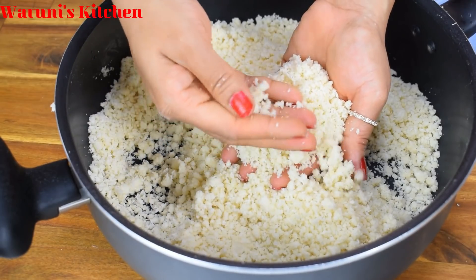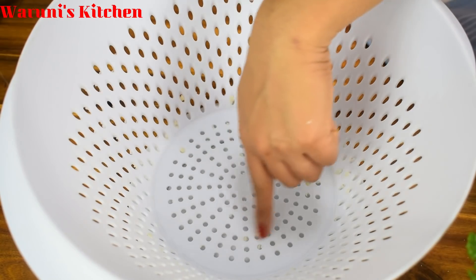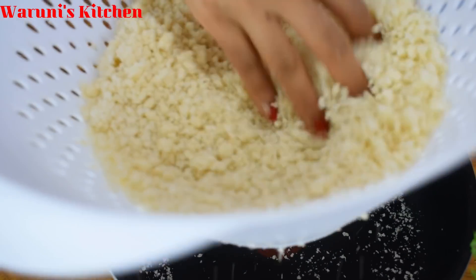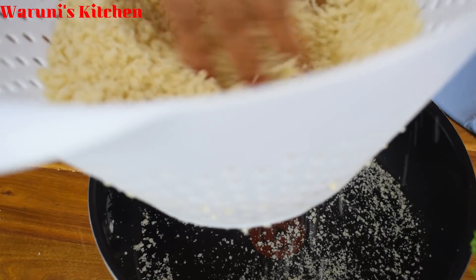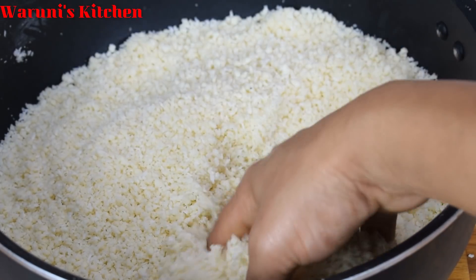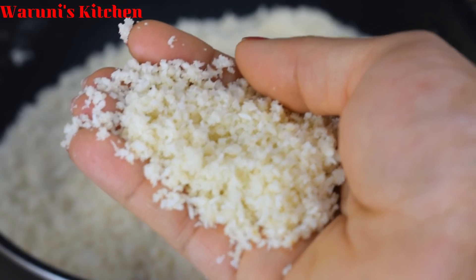We need a dip in the rice paste. It's made with a lot of lemon. We will have to add a little bit of oil. When we put the oil on the top, we will add oil. When we put oil on the oil, we will put oil on top and add oil on it.